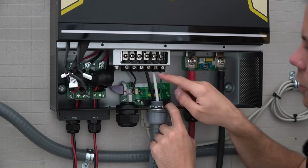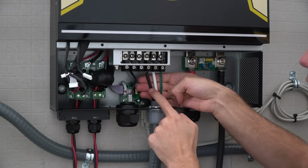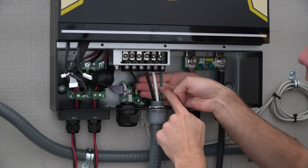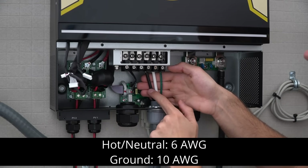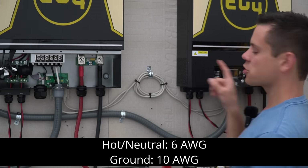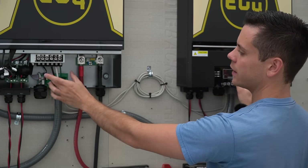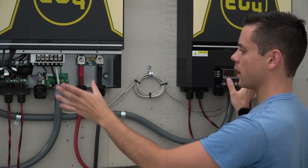Let's talk about the conductors connected to the AC output terminal. We have a black conductor which is the hot, a white conductor which is the neutral, and a green conductor which is the ground — and these are not the same size. The hot and the neutral are six-gauge conductors and the ground is a ten-gauge conductor. The same is true with the second unit as well. We have hot, neutral, ground and hot, neutral, ground — all six of these wires will connect at the load center in a specific way.